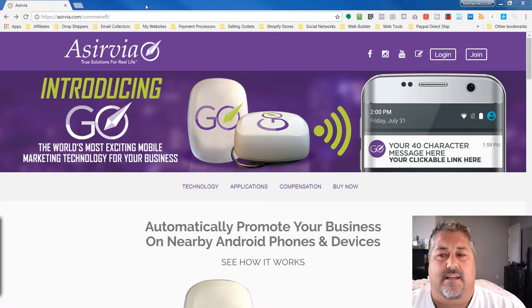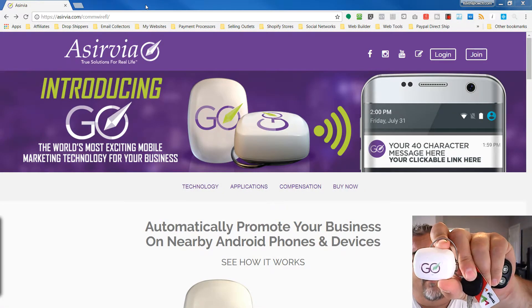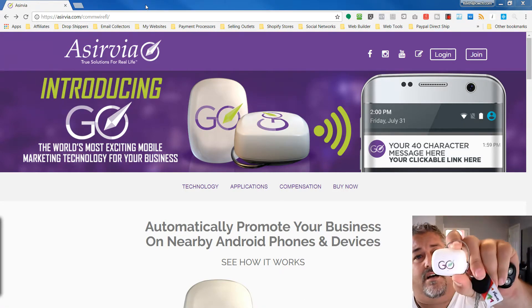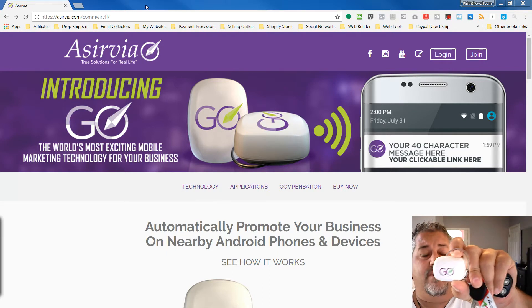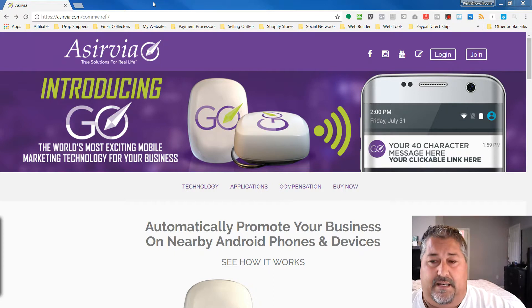Let's talk about the Servia Go. I'm going to hit you up with the most frequently asked questions I get on it. Most of you, if you're not familiar with the Servia Go, it is this device here that you pay $25 a month for. It advertises a 40-character message to anyone in your area that has an Android phone with Bluetooth enabled. It will advertise a message of 40 characters and a URL of your choice — it has to be a secure URL.